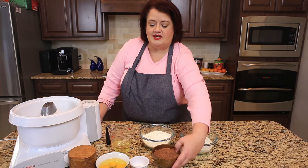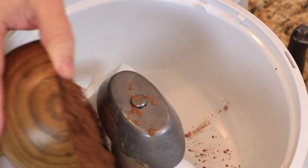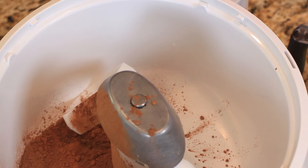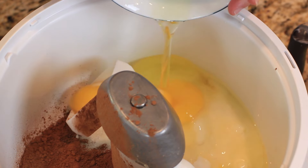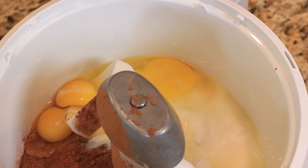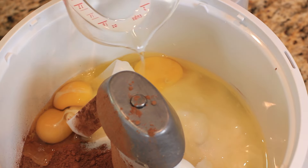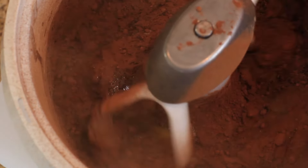First thing we're going to do is we're going to add one cup of cocoa into our mixer. We're going to add two cups of sugar into our mixer as well. We're going to add four eggs. We're going to add a half a cup of oil, and we're going to stir this together.